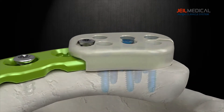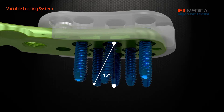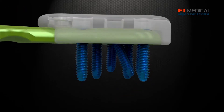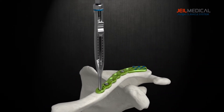Screws have different colors for different diameters. Each screw can be inserted in a range of 15 degrees from the screw axis. Screws with a threaded head give stronger fixation to the plate and to the fracture site.